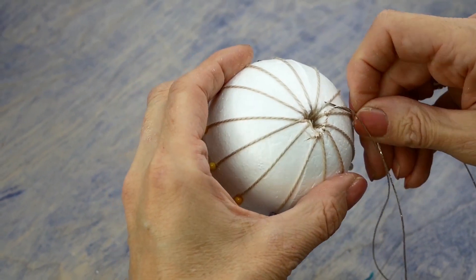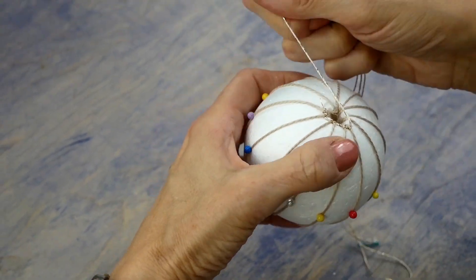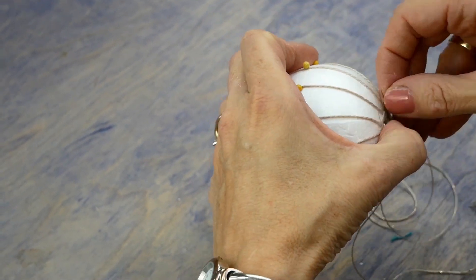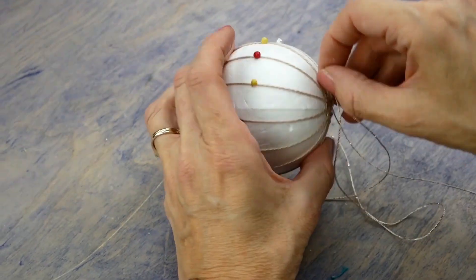Continue around and around, using the tip of the needle to push the thread up tight to the last thread. Be careful not to pull so tight that you distort the ribs. When you come to the end of your thread, you can glue it to the ball surface and then go back to the previous rib with the new strand to carry on.